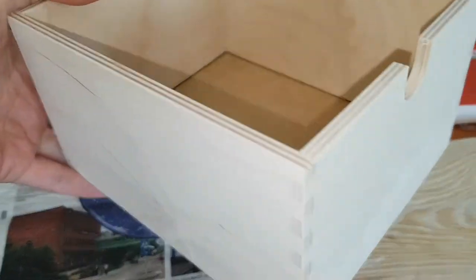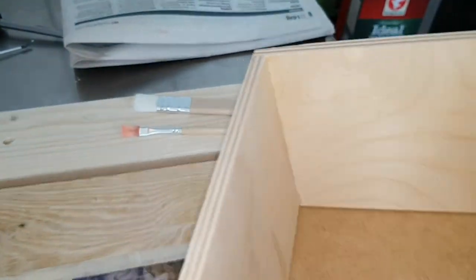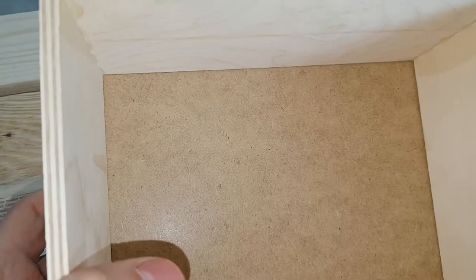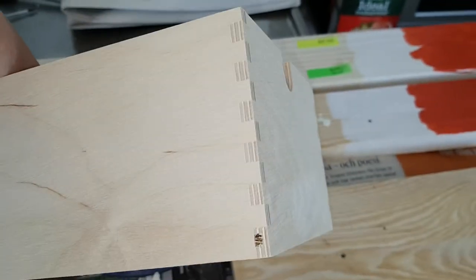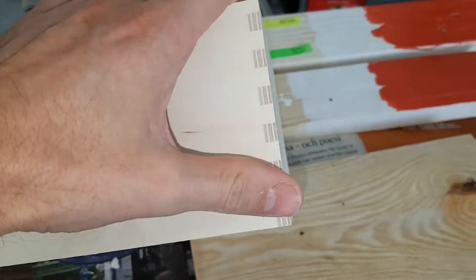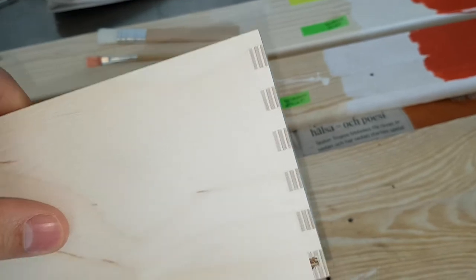Let's look at one of the drawers from IKEA. You can see they've been gluing in the sides and they've also spilled some, so the corners are glued well. The bottom is what I'm clamping down — it is not glued, it is loose. I'm amazed with the finish though; this must be machine-made, it's very clean. If you would do this by hand it would be a lot of work.